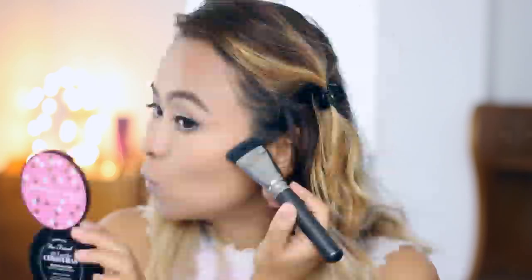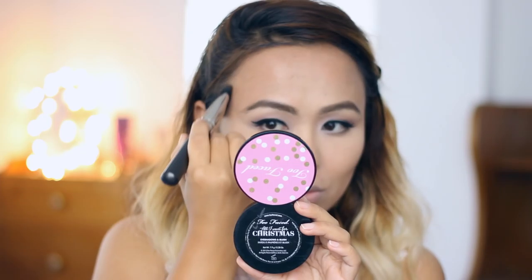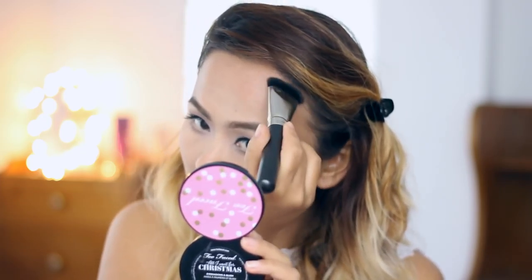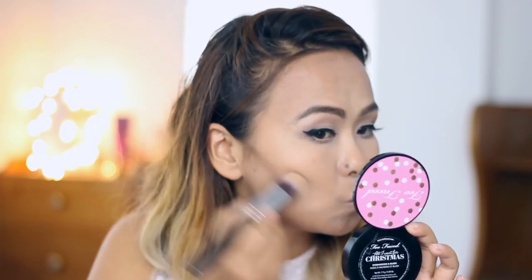To contour the hollows of my cheeks, I'm taking the same matte dark brown eyeshadow and using a flat contour brush by PAC Cosmetics to deposit the color underneath my cheekbones. Whatever is left on the brush I'm sweeping along my hairline and around the temples. Then with a dome-shaped kabuki brush I'm blending that harsh line away. I'm also taking the contour along my jawline for a chiseled look, and using a small brush to contour the sides of my nose.